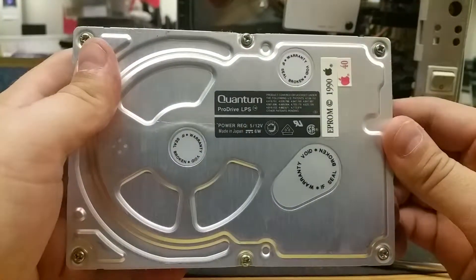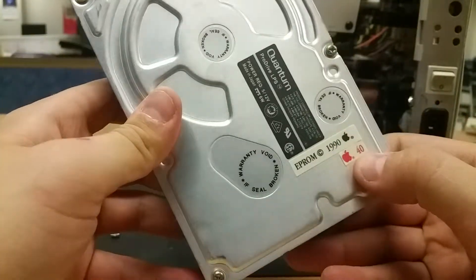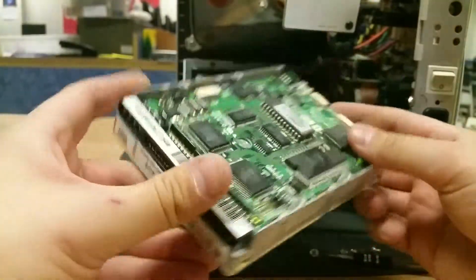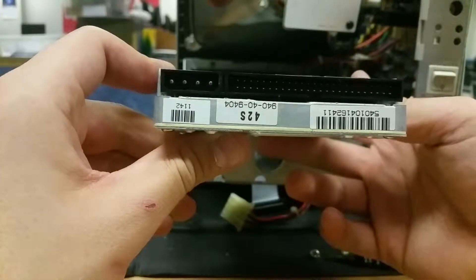We can just see a little bit more information about it. We can see that it actually has an Apple logo on it for each of these. That's the hard drive — obviously it's a hard disk drive; it wouldn't be a modern SSD.